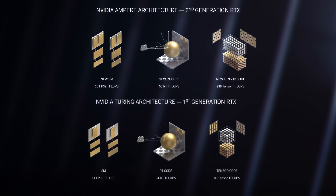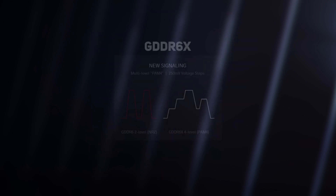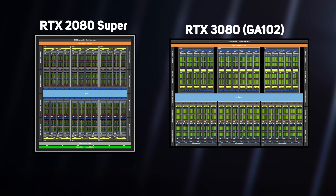Ampere also supports a new type of memory, GDDR6X. Unlike traditional DDR memory types which have two voltage states — which is where the name DDR comes in — GDDR6X has four voltage steps. Each of these 250mV steps can be used to transmit a bit, effectively doubling the transfer rate compared to GDDR6. The result of all these changes is an incredibly complex architecture, with Ampere GPUs having over 28 billion transistors.